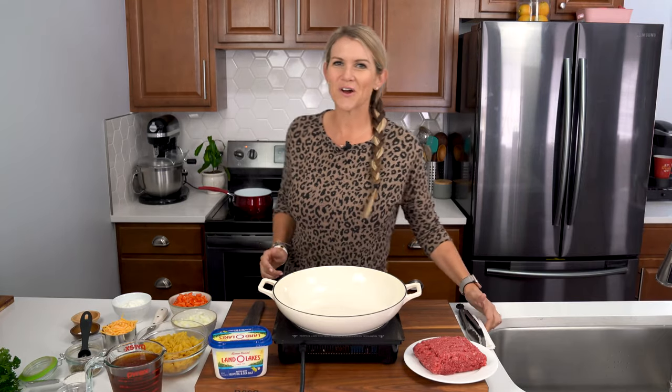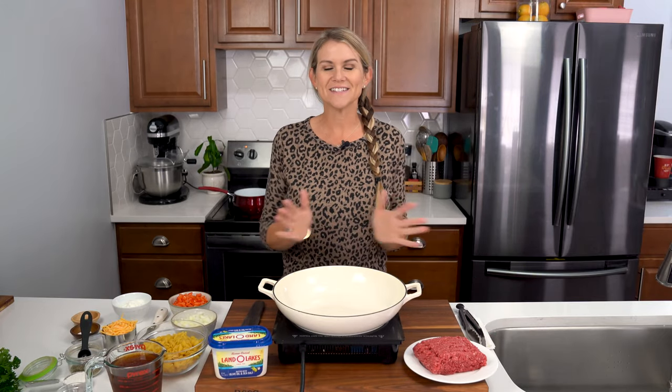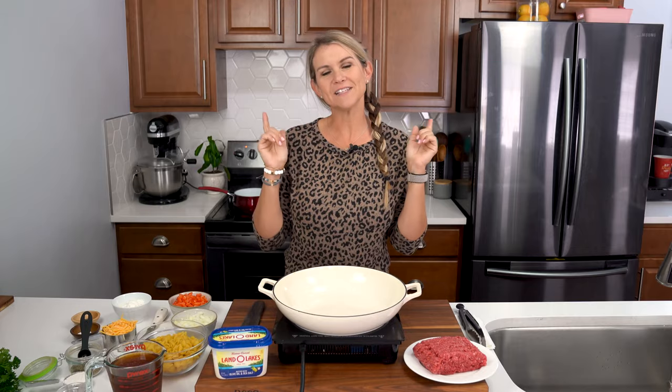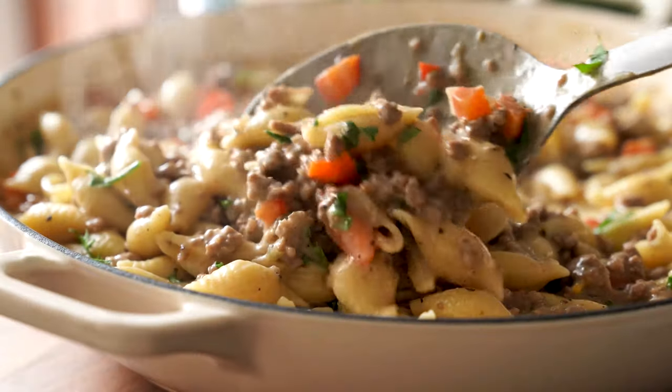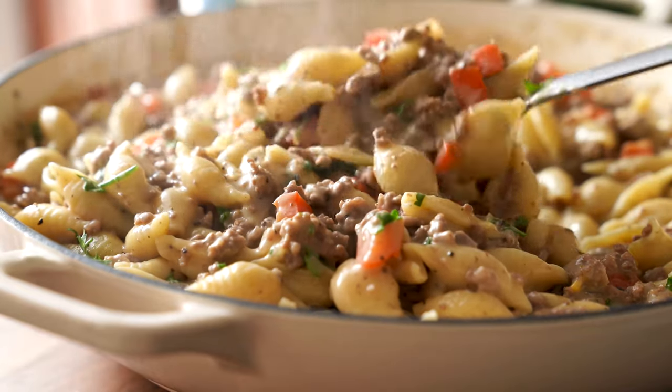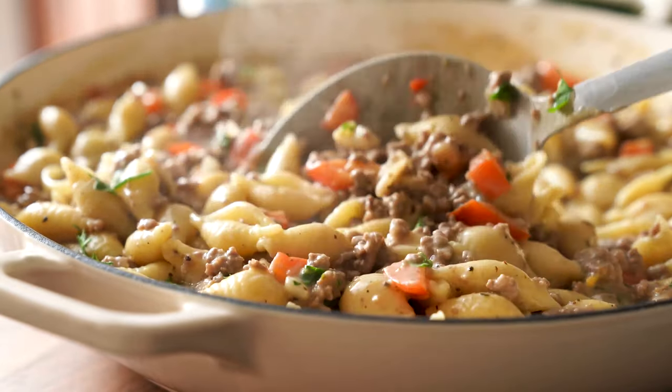Hey friends, it's Shawn with iWatchYouDry.com and today we are whipping up another fantastic easy weeknight dinner. It's my creamy ground beef with shells and it is so delicious — it comes together in minutes.